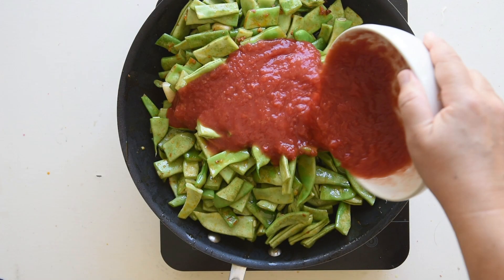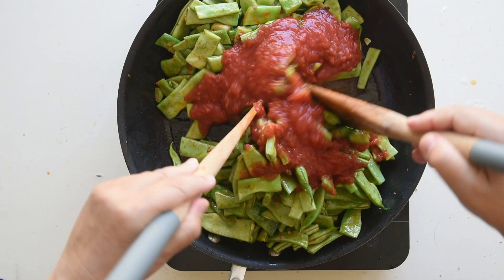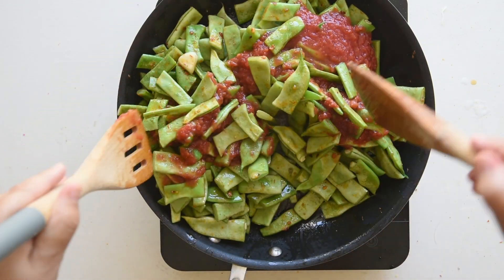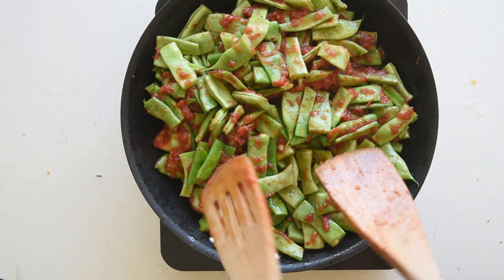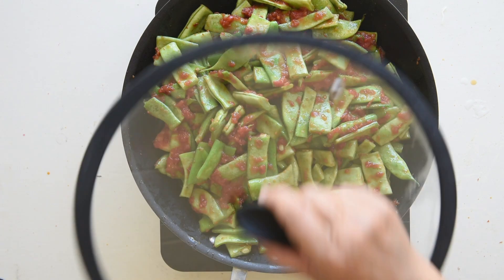Carefully add the tomato sauce to the skillet, being cautious as the hot oil may splatter. Add salt to the skillet and stir until well combined with the green beans and tomato sauce.